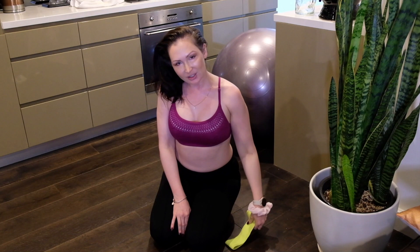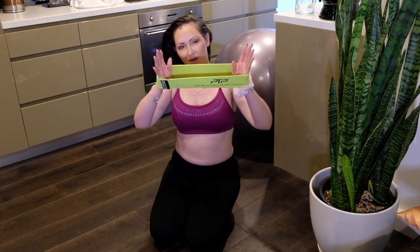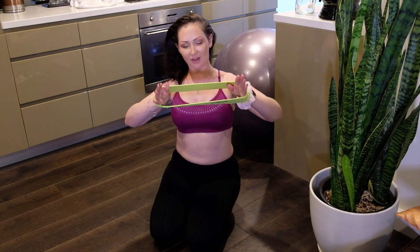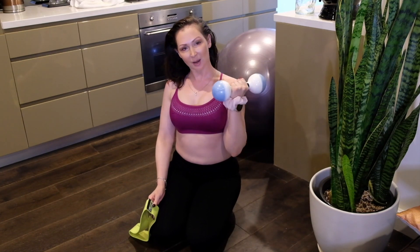Today I'm doing a back and triceps workout. I'm going to be using one resistance band here — it is a lighter resistance — for the most movement that I'm going to get through this.